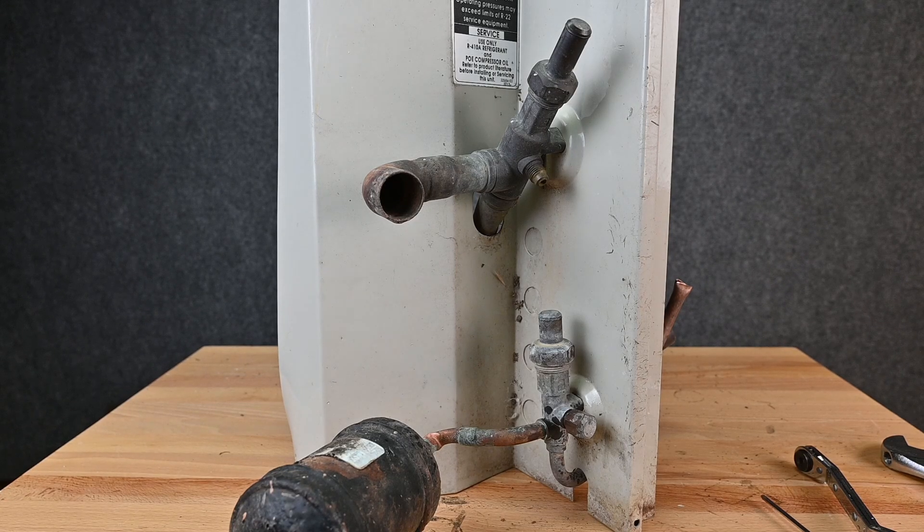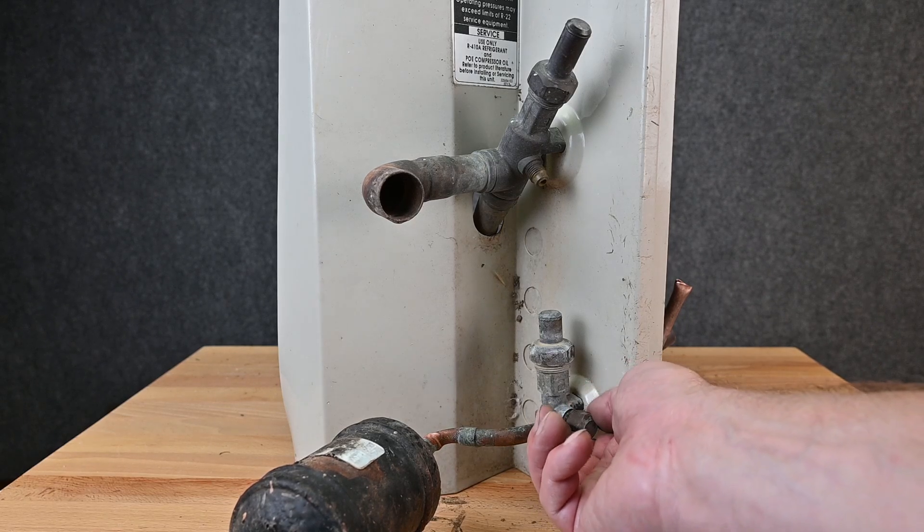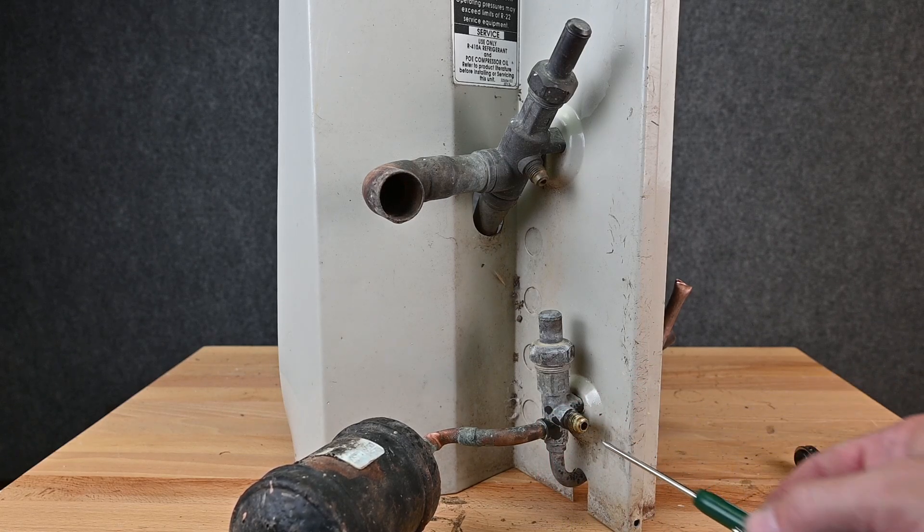We've talked about valves before, but I want to revisit this three-position service valve. This service valve is different from a typical service valve — if we unscrew this port right here, there is no Schrader core. It is completely, entirely hollow.